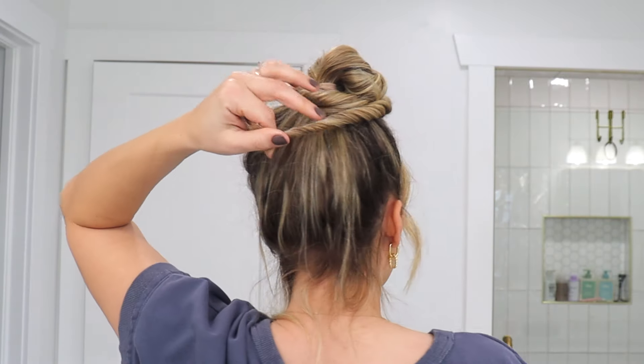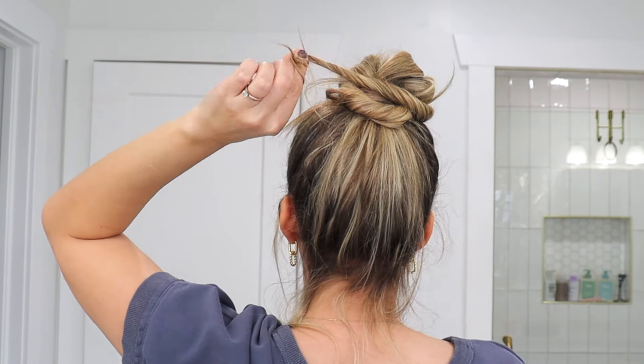Then do the same thing with the opposite section of hair: twist it towards your face and then wrap it around, making sure it's in front of the section you just did. It's going to kind of pop up right here — just stick a bobby pin right here and push it down. Make sure you are twisting your ends as you are going around.